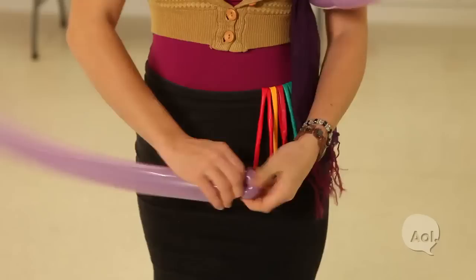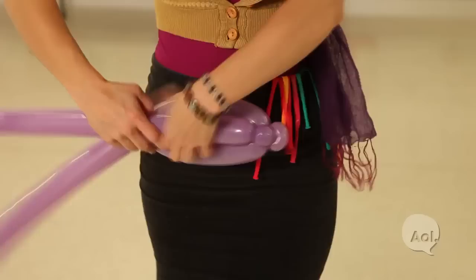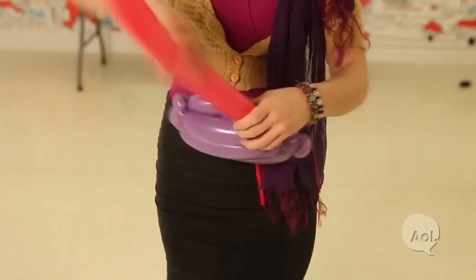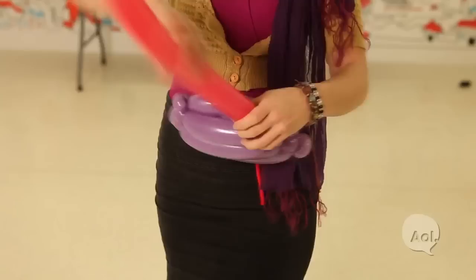First, I'm going to inflate two 260's that are the same color, then I'm going to do a flat weave and let the balloon flat weave get a little bit tapered to give it that nice purse shape. Now I'm going to inflate another 260 and add a handle.